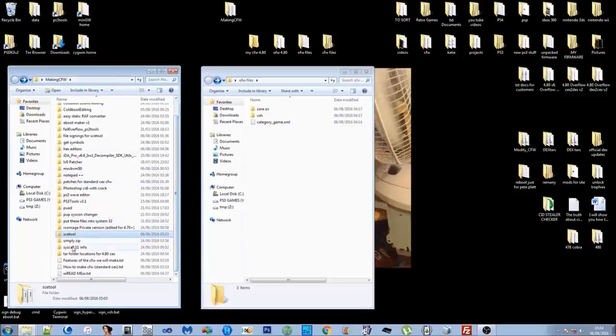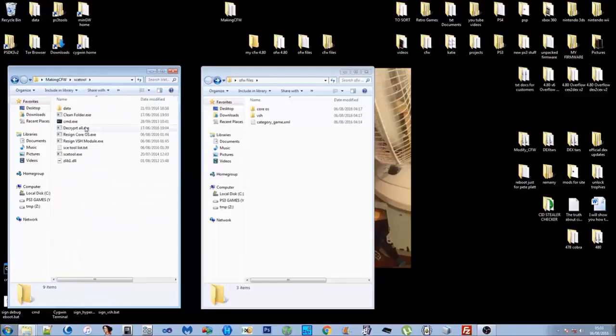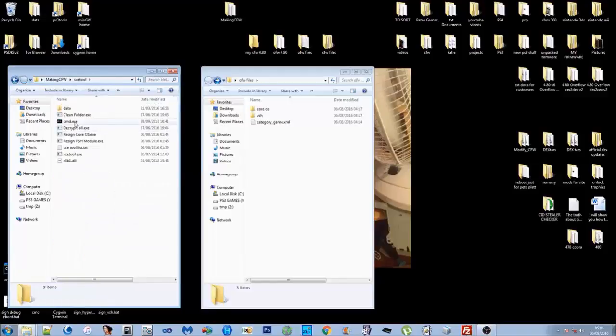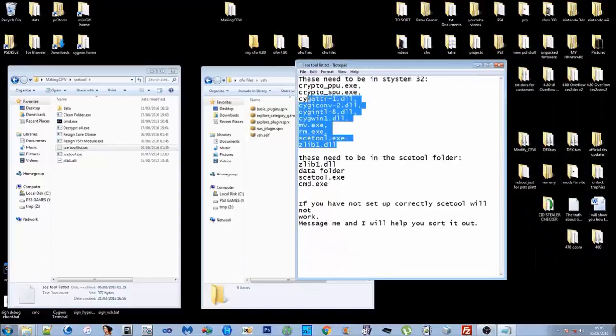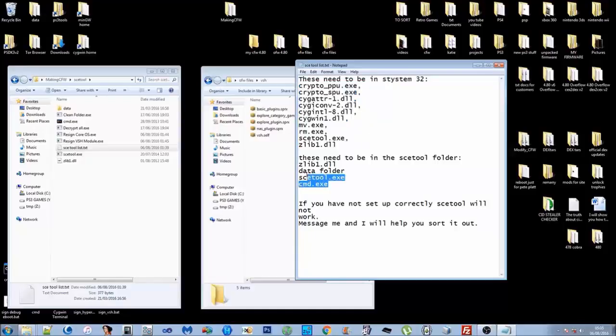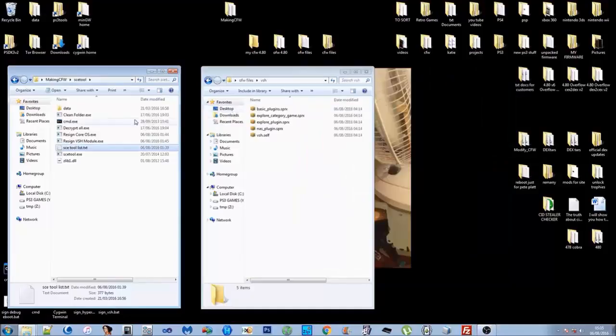Open up your 'Making Custom Firmware' folder and open up SCE Tool. This is the program that Sony uses to sign their files, so this is the program we're going to use to decrypt their files. There's an SCE Tool list text document — you need those files on System32, which they will be if you followed the readme. If SCE Tool is not working correctly, just contact me.